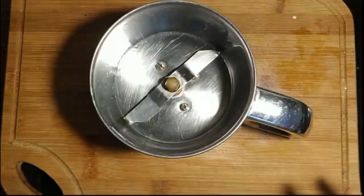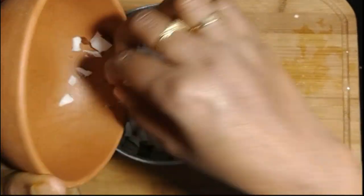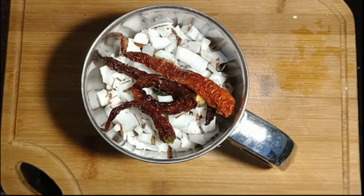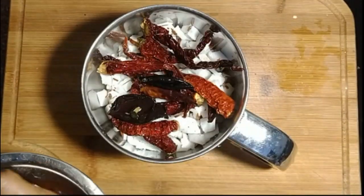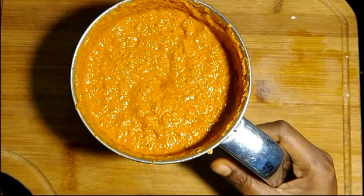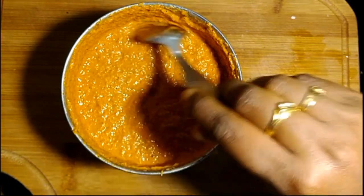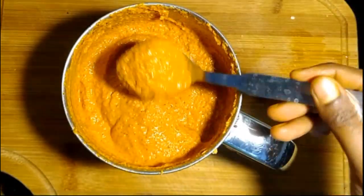Now we are going to make the base masala. I've taken the mixer jar and added all the coconut pieces — you can use grated coconut as well. Add the soaked red chilies, kokum, and 2 to 3 shishwan pepper, then grind finely. You can see the kokum water has turned reddish — that gives a sweet and sour taste, and you can even add a little salt and hing and drink it as a healthy drink. Use that water to make a fine paste. Make sure the paste is very fine.